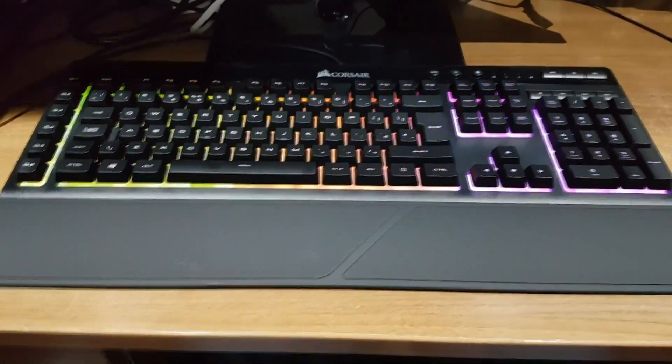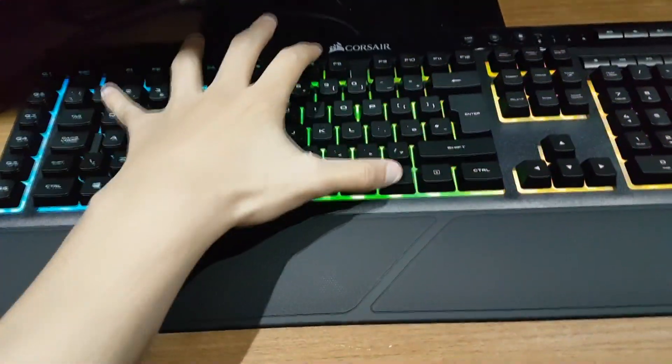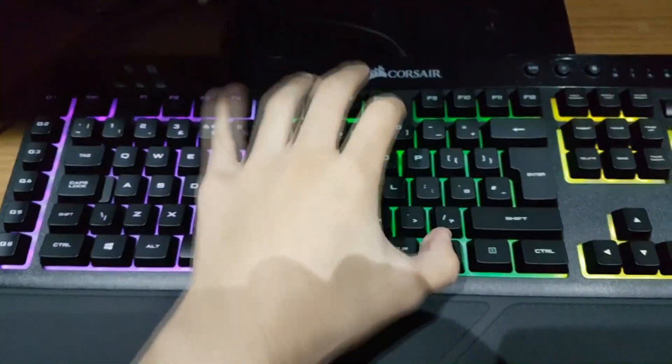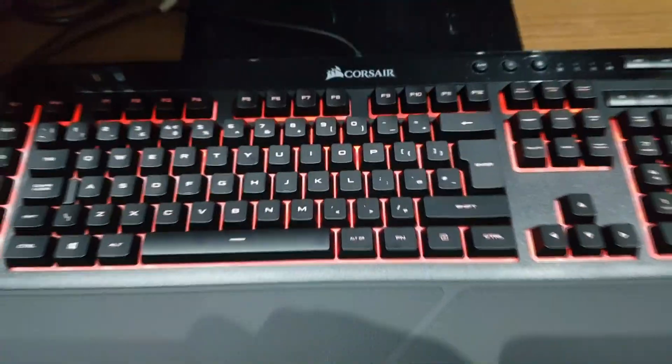This is how the keyboard actually looks when you fully set it up. You can also change the colors by holding FN and then the number, and it changes the color of the keyboard — you can adapt it to whichever one you want.